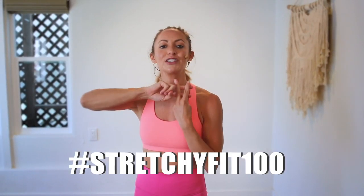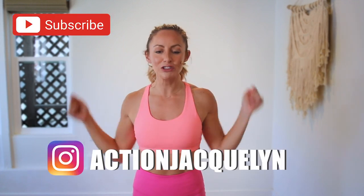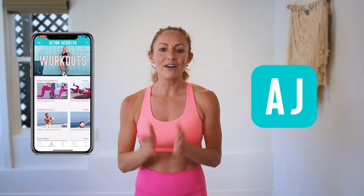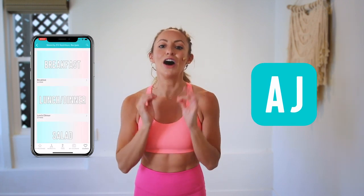Oh my gosh. I am so proud of you — that was so good, that was amazing. Make sure that you check in with me using hashtag Stretchy Fit 100 so I can see your beautiful face and body doing all this amazing work. Don't forget to subscribe to my YouTube channel right here so I can continue to bring more free challenges and workouts to you. If you are looking for an at home workout program, download my Stretchy Fit app — join me in there and the rest of the community because you get a new workout every single day with tons of variety with barre, yoga, and HIIT workouts. It is awesome and you will see your body goals come to life. I love you so much — great job today and I will see you in the next video. Bye-bye.